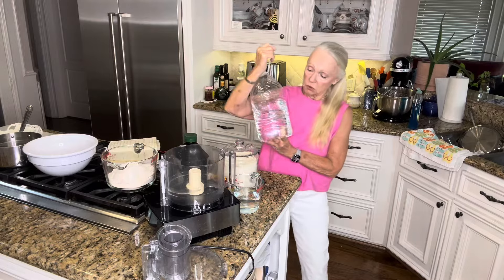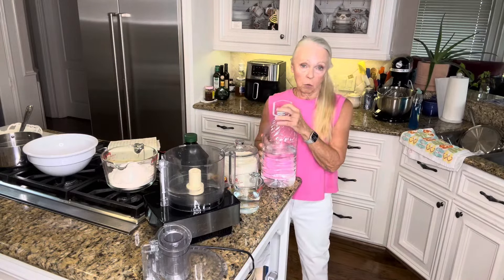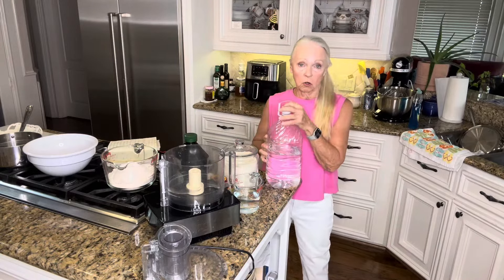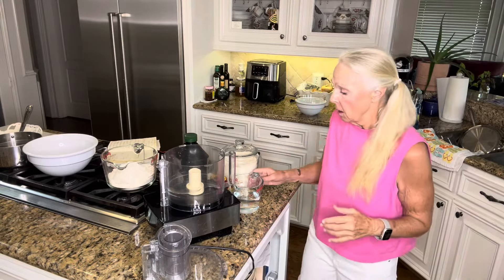One of the keys to making any type of baked goods is to use bottled water — distilled water or just plain old bottled water. If you're using tap water, especially in the city I live in, there's quite a bit of chlorination and other things added, and that causes a problem with the yeast. So I am using bottled water.